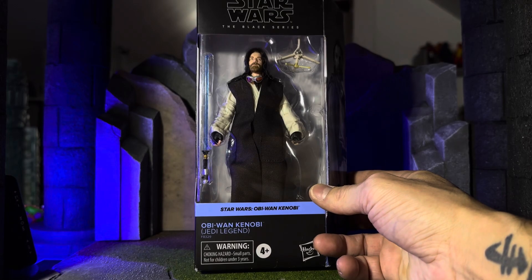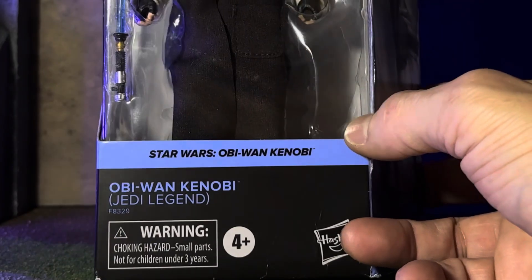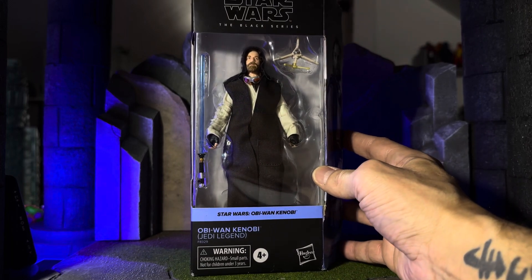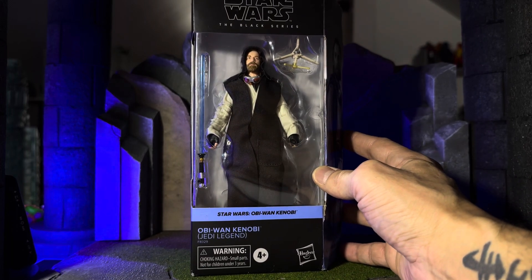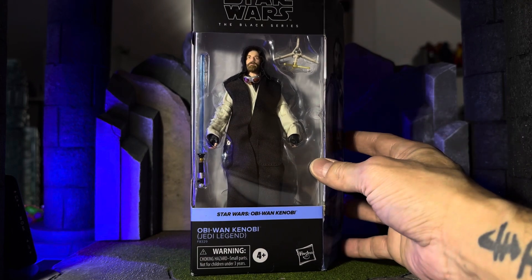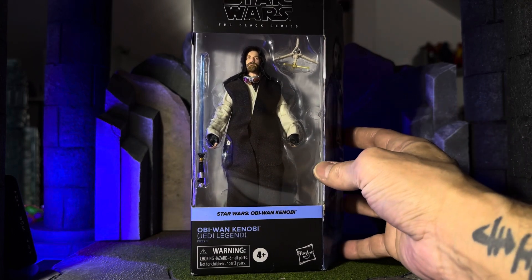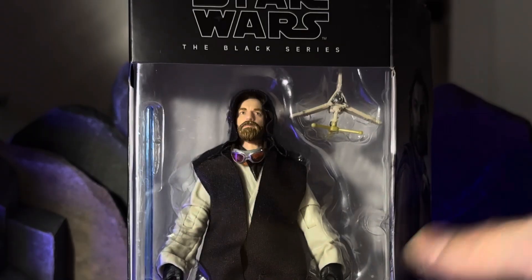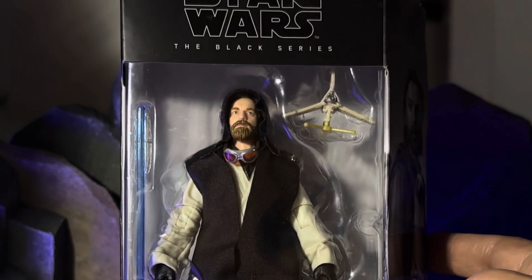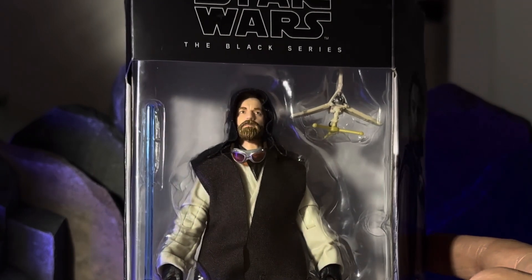Today we're checking out Obi-Wan Kenobi Jedi Legend. This is from the Obi-Wan Kenobi series. I found this figure on the Walmart app about a week ago, and I don't know that it's a Walmart exclusive, but it's not on the Hasbro website, it's not on BBTS, Entertainment Earth doesn't have it, and I haven't even seen it anywhere. If you know if this is an exclusive, you can let me know in the comments — I'd appreciate that.